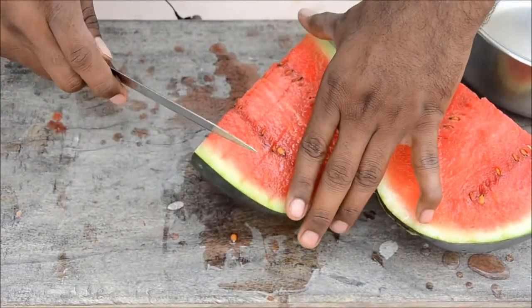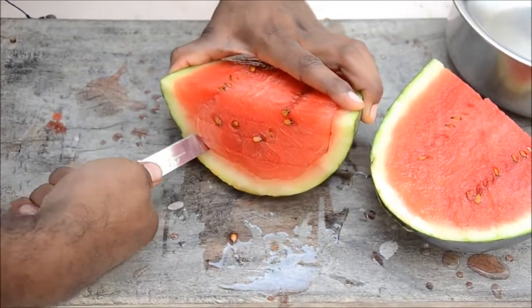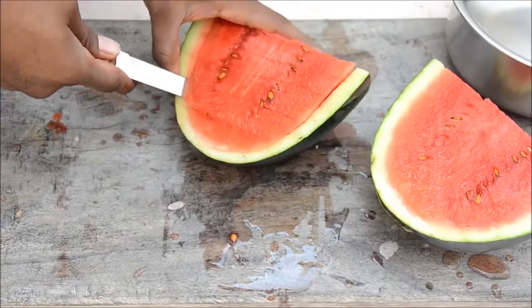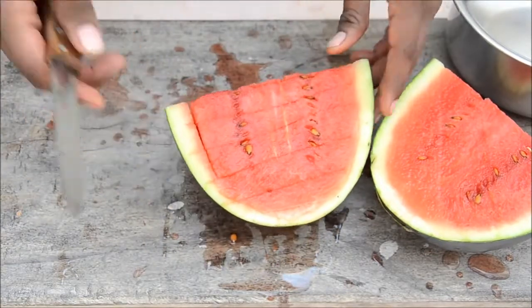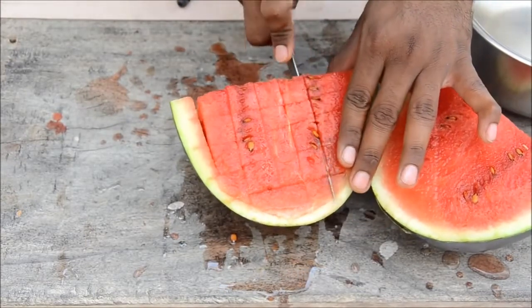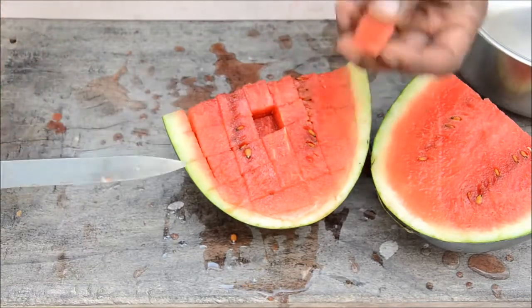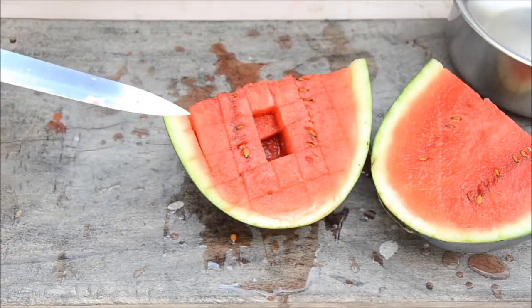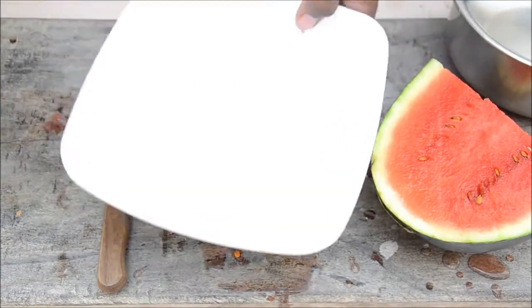And four. Now just slice from the edge on one side, and similarly on the other side. Don't go deep into the skin. Now you have horizontal cuts on both sides. Cut it vertical — one, two, three, four, and five. See this — it's a perfect cube. One more from inside — perfect cubes.